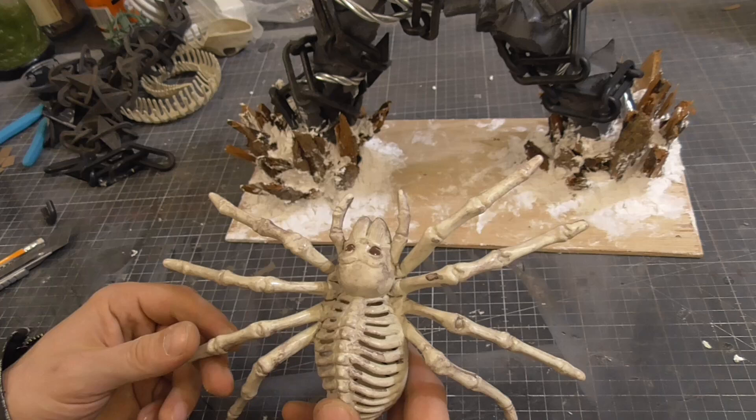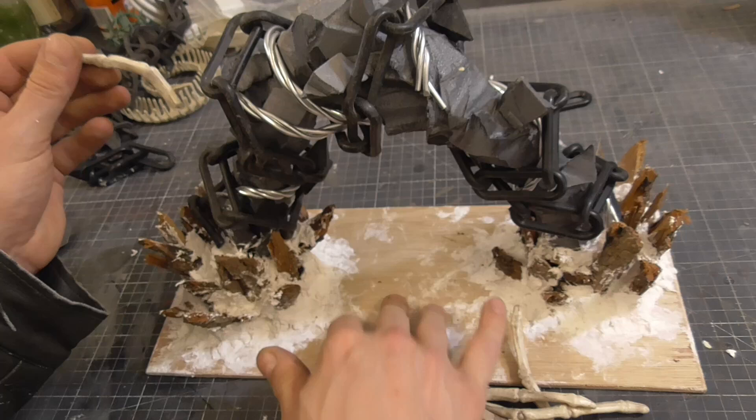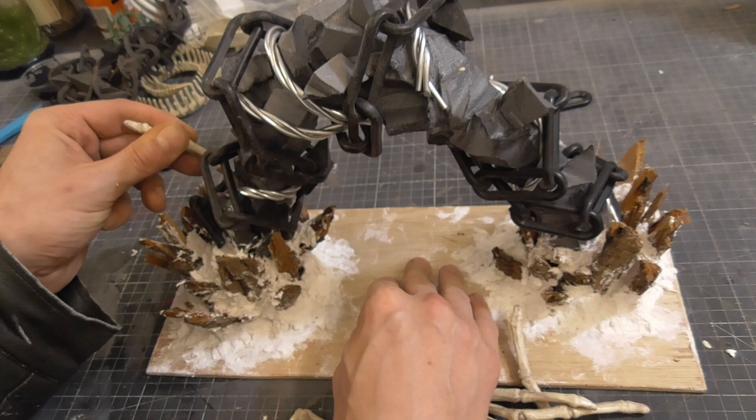Another random thing I'd collected and saved was this skeleton spider - it was a bit big to use whole, but I thought the legs could be really creepy. I cut the legs off and then started to glue these onto the arch.